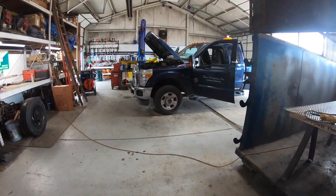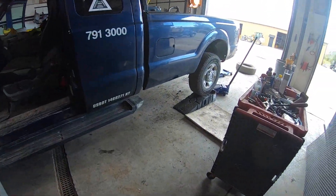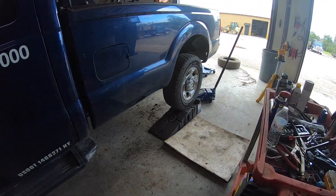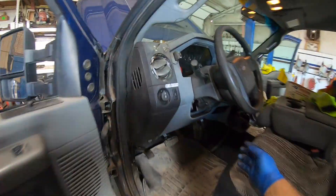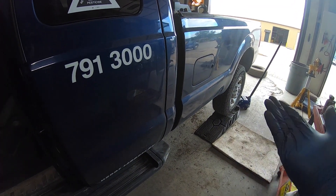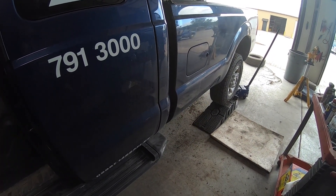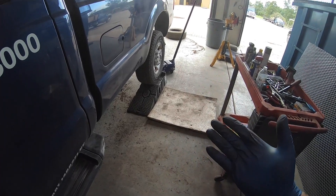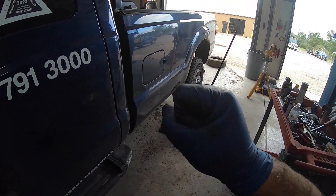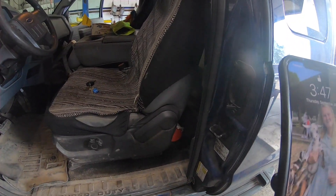We're working on this 2011 F350 today. It had a check engine light on for quite a while for a DEF heater, but I was waiting for the tank to empty out so I could drop the tank and change the heater. I ended up having to replace the pump at the same time because the nipple where the hose clips on broke. So it's got a new heater and a new pump.